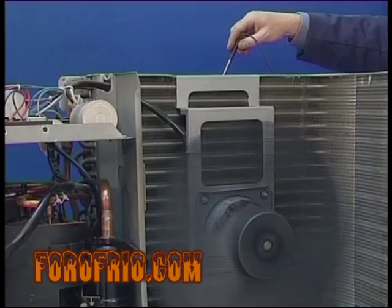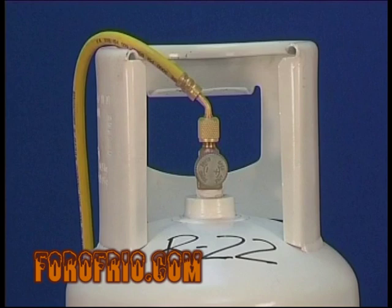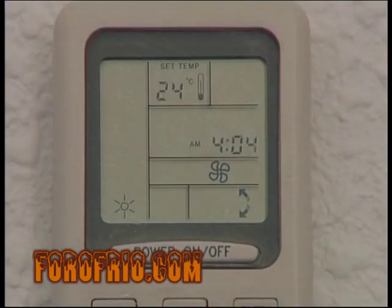Supongamos que el aire que aspira a la unidad exterior tiene una temperatura de más 13 grados centígrados y que utilizamos R22 como fluido refrigerante. Con la máquina parada, sólo entrará refrigerante hasta que la presión en la instalación alcance los 94 PSI o 6,5 bars.